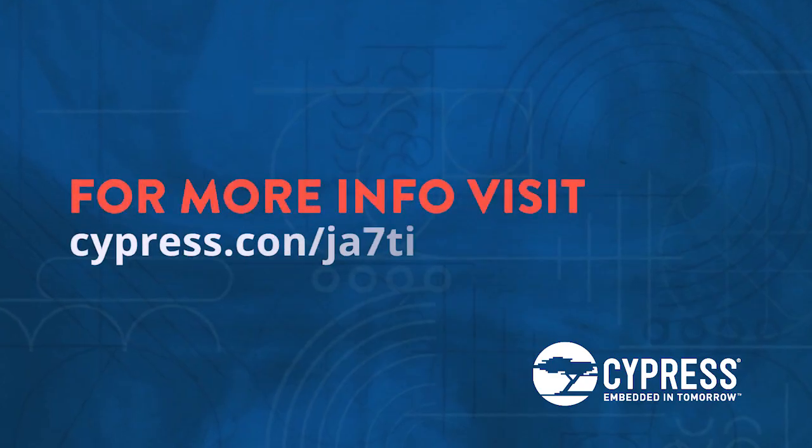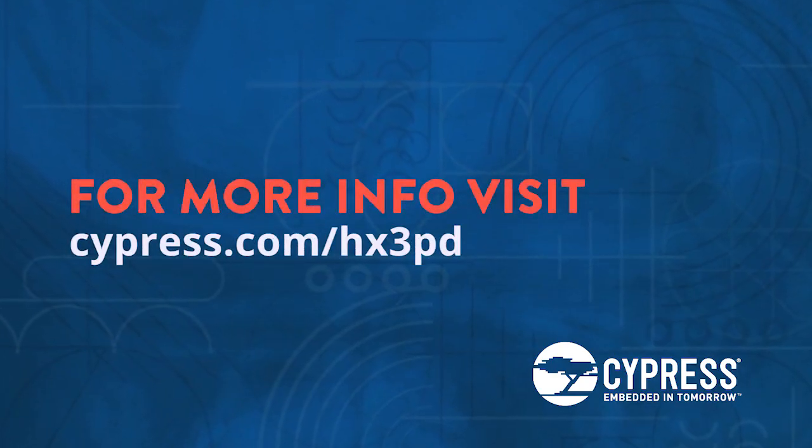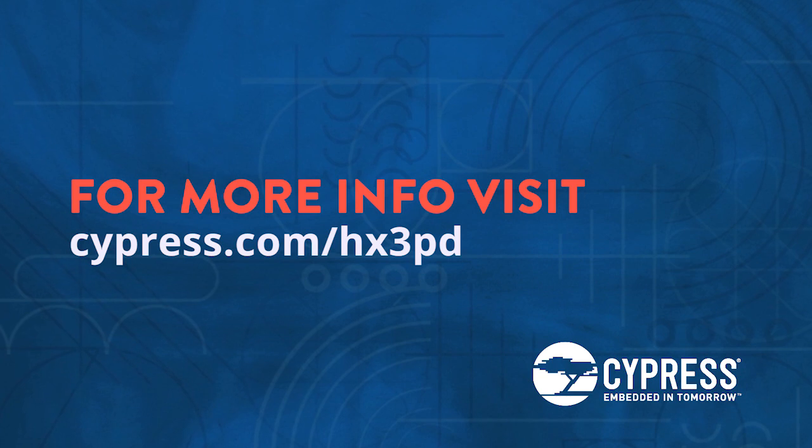HX3PD is a versatile USB hub solution for USB-C and Thunderbolt docking stations. It provides USB 3.1 Gen2 performance, built-in USB power delivery features, and secure firmware update to your next docking station designs. For more information, visit cypress.com/HX3PD. Thanks for watching.